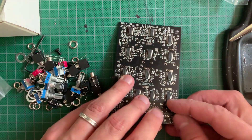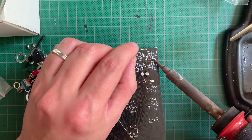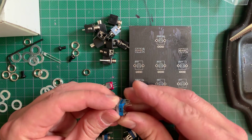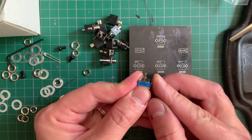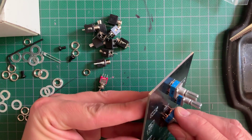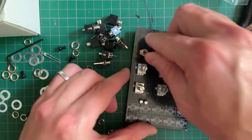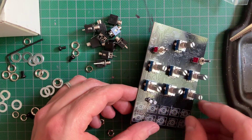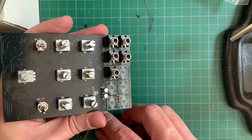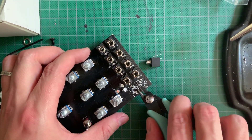Building it is quick and easy, took me about 20 minutes. Start with the power header, then start mounting the pots, switches, jacks, and LED without soldering them at first. You'll find that in order to mount the jacks flat against the PCB, you'll need to trim and reflow the protruding terminals behind the power header.